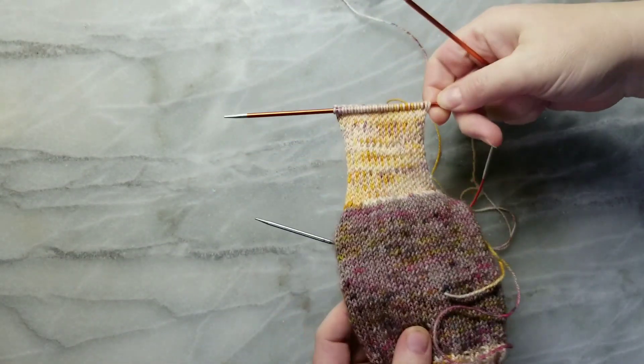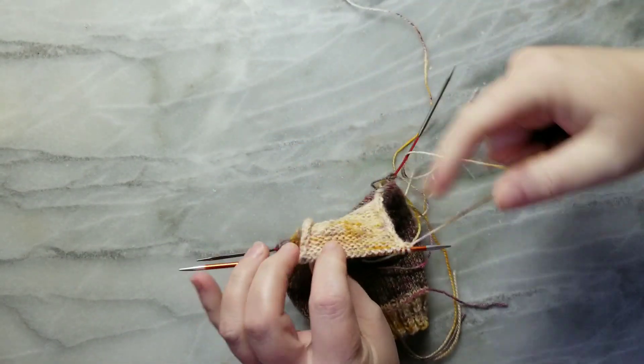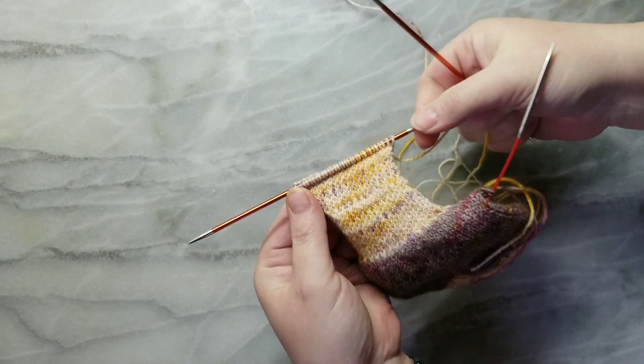I've got my heel flap done. You want to end on a purl row so that you're about to start a knit row.